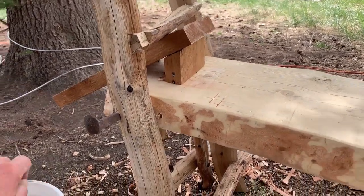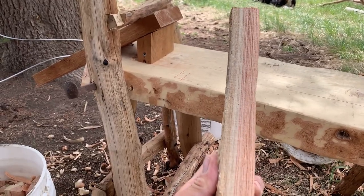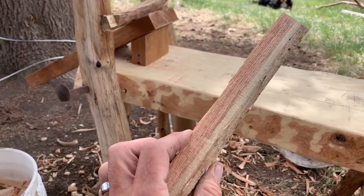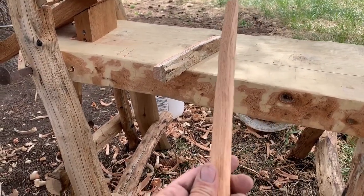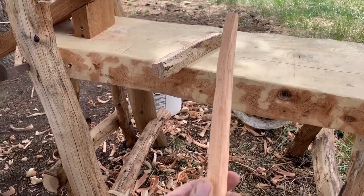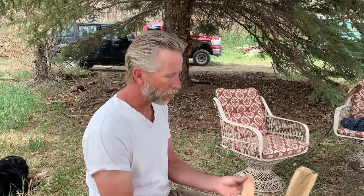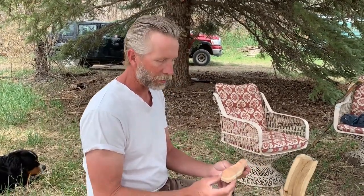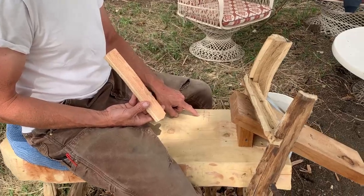We'll show you how we turn a black locust blank — like this one that I split out of nine-inch black locust logs with a mallet and a machete — into a three-quarter inch timber framing peg. These blanks are an inch or so, and what we want to do is get this down to a three-quarter inch blank, which will then form the peg. It's not actually a circle — it's an octagon.